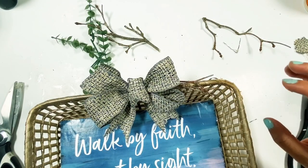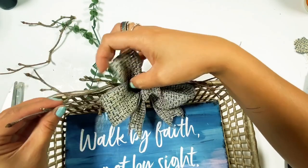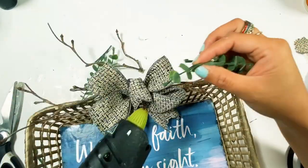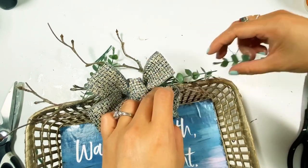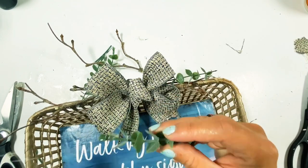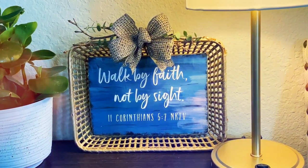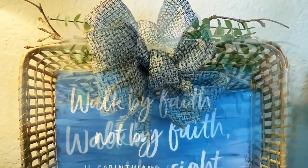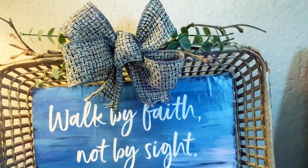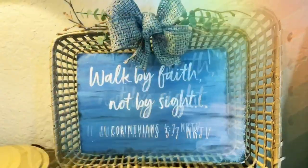I wanted the sign to have a natural look, so I grabbed some branches from outside — and it's free! I also added a little bit of greenery, and you're done with the first project. Tada — you have this beautiful sign! You can just put it against the wall or you can hang it. 'Walk by Faith, Not by Sight' — it's a really nice verse. Let's proceed to DIY number two.